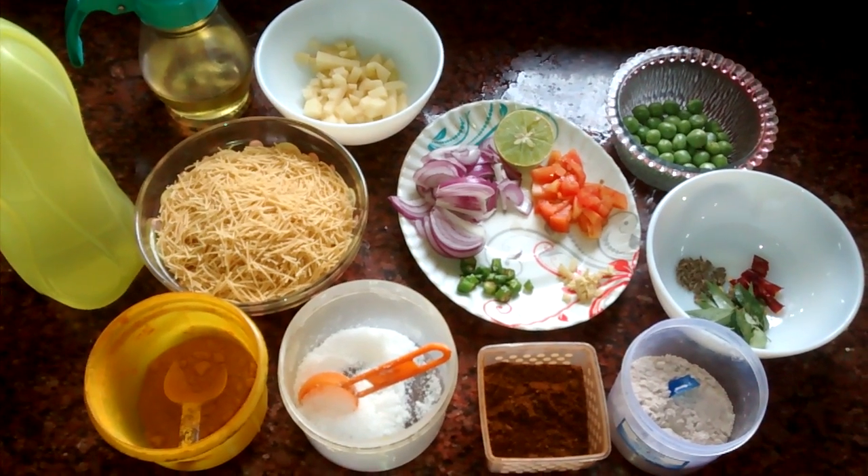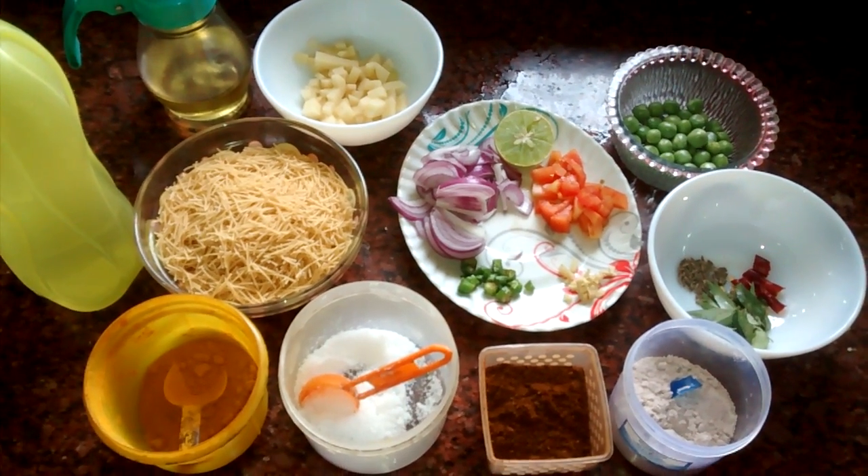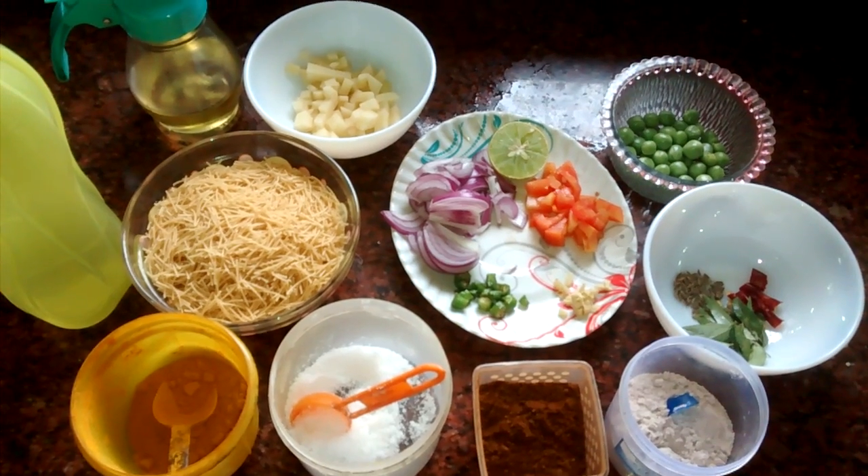Welcome to my channel. Today I am going to show you semi upma. If you like the recipe, please press the like button or the subscribe button.